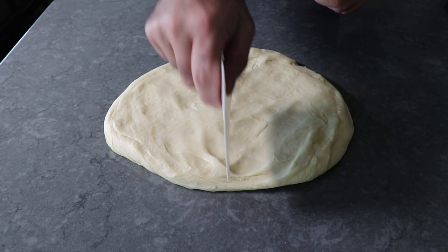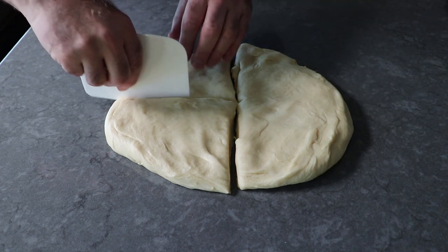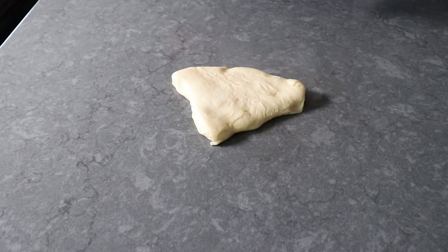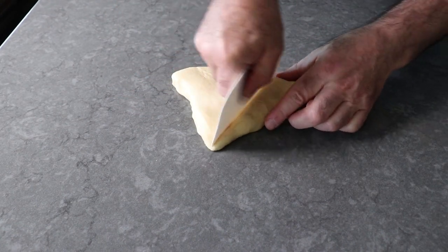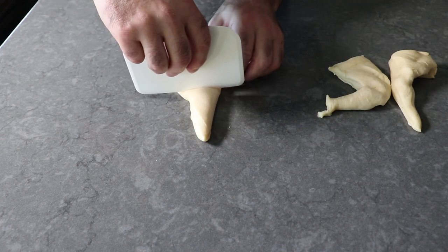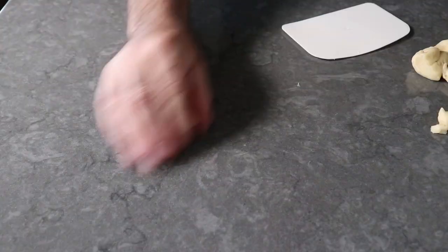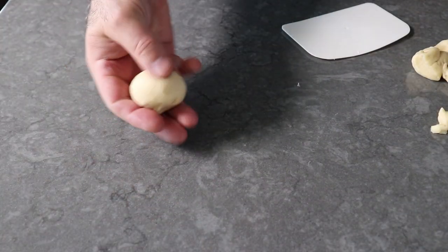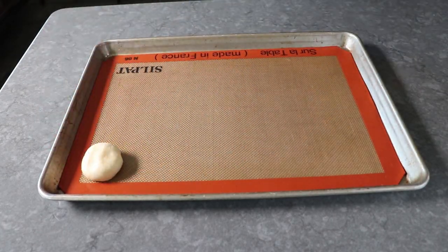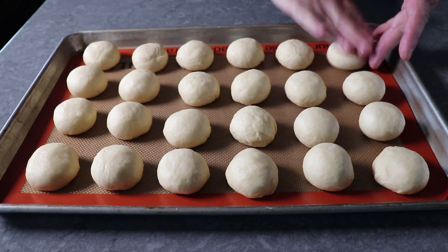Once we have that pressed into some kind of uniform shape, we will attempt to divide it into 24 equal pieces, which you can do by eye, but to get them exact, go ahead and use a scale and divide by 24. Once each portion is cut, we'll go ahead and roll that into a ball on the table, cupping it with our hand like we always do to get a nice smooth surface. We will transfer those onto a Silpat-lined baking sheet, at which point we could just proof these and bake them and have round dinner rolls. But let me go ahead and show you how to work this into a more traditional Parker House roll shape.